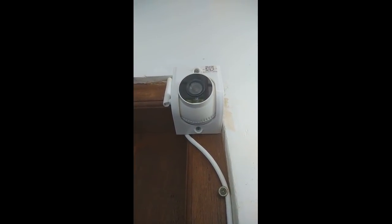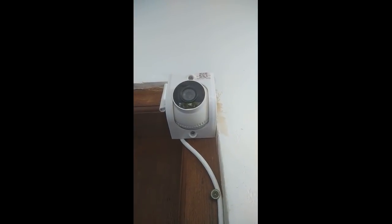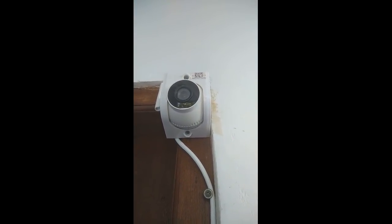Hello everybody. Here's a short review of the camera I purchased from Banggood and a tip on how to make it work for free without the cloud storage.